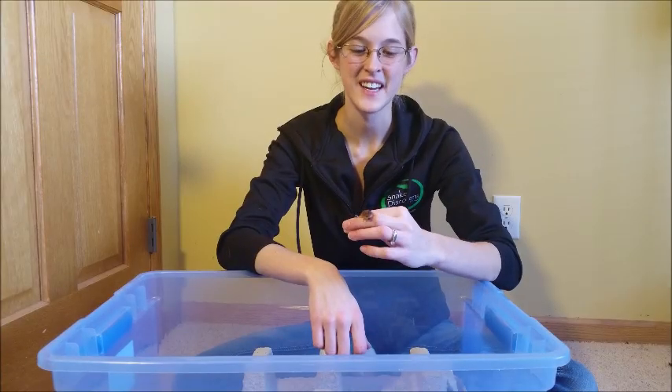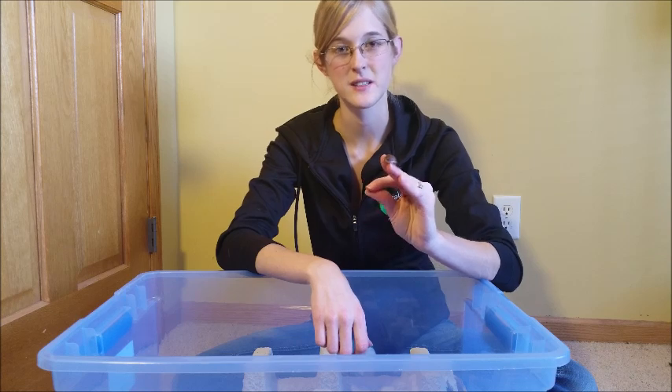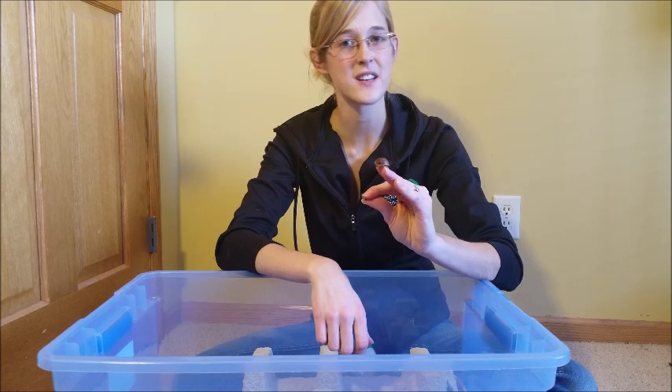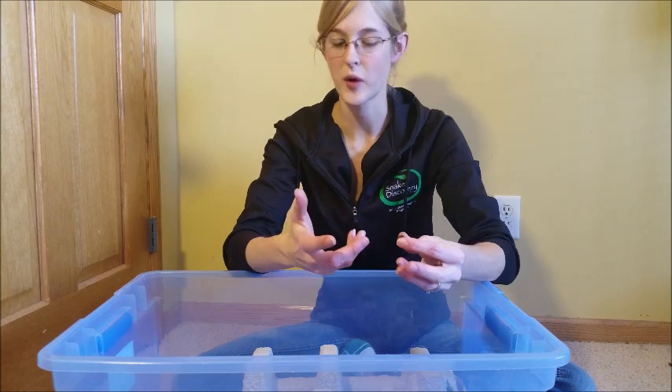Hey, this is Emily with Snake Discovery. Dubia roaches are probably one of the best insects to feed your reptiles, in my opinion, because they have less of an exoskeleton than crickets do, so they're less likely to plug up your reptile.